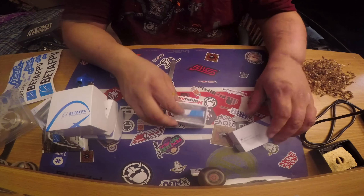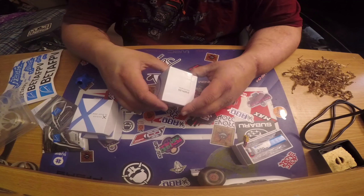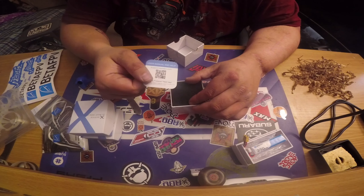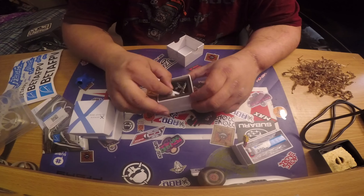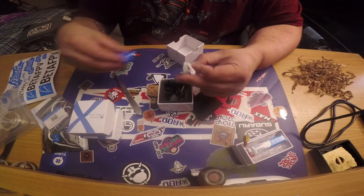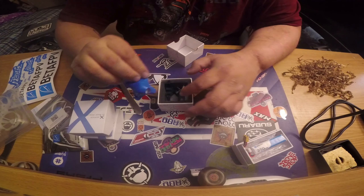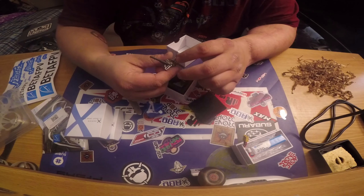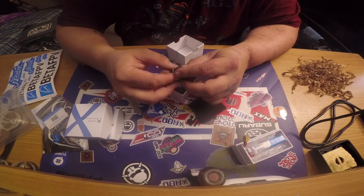Alright so we got the battery. There's a little Beta FPV card with more links to manuals. Oh, this is where we got our camera — we also got a TPU camera mount that goes right up into the canopy. All your gear comes with a nice little dipole antenna. I'm not sure what millimeter lens that is, but it's tiny.